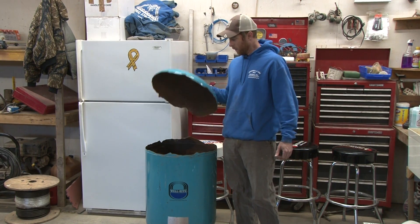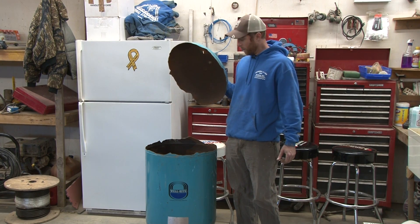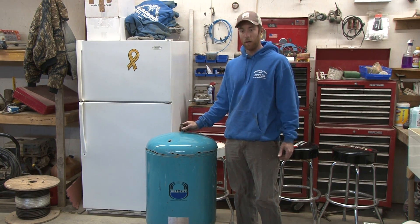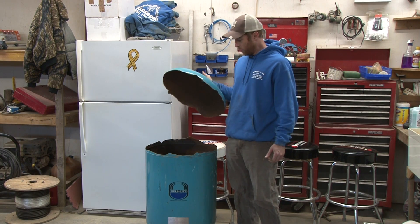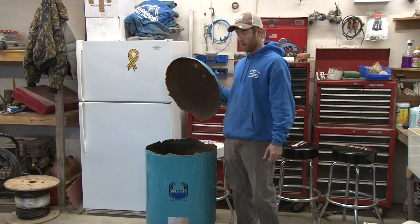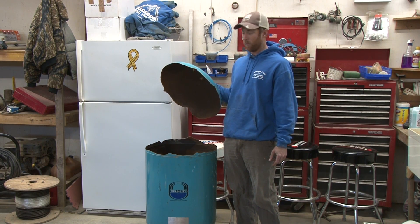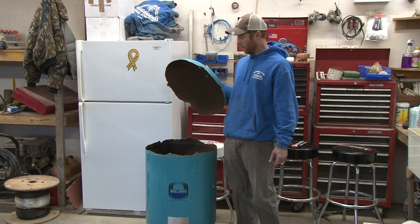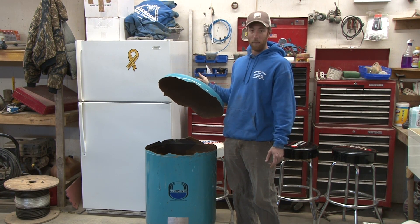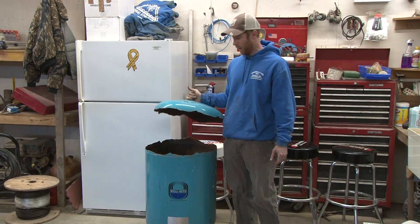We're gonna explain what a tank is and what it does. We're gonna take the lid off and show you what's inside. Then we're gonna fill the tank up with water and show you what the tank does on the inside when it's full. We're also gonna show you what happens when a tank fails, what causes it, and why it makes your pump go bad quicker when you have a bad tank. So stay tuned for that.